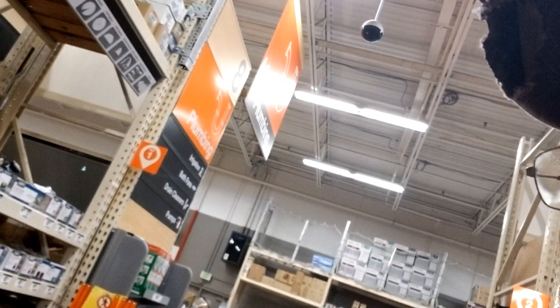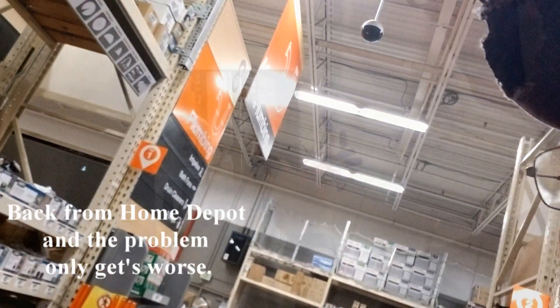We're here at Home Depot. There goes my money. It's a 12-zone timer for our irrigation system here on the homestead.